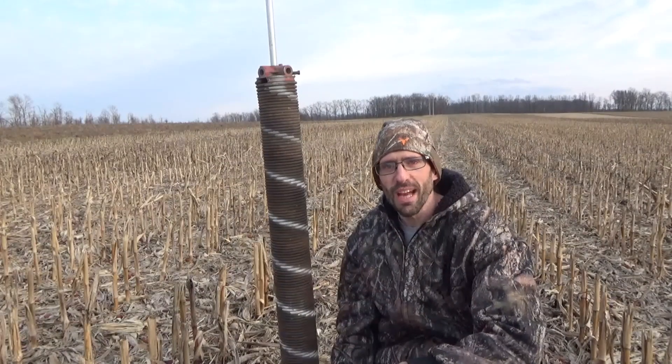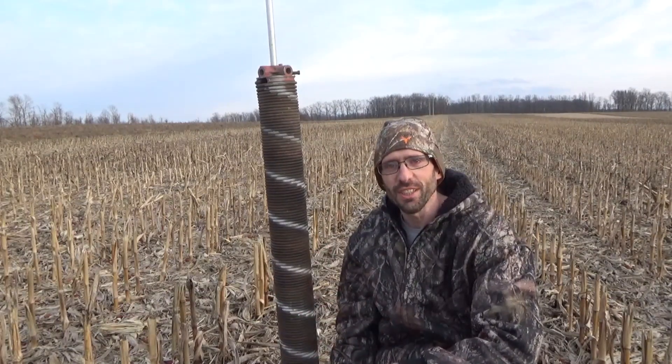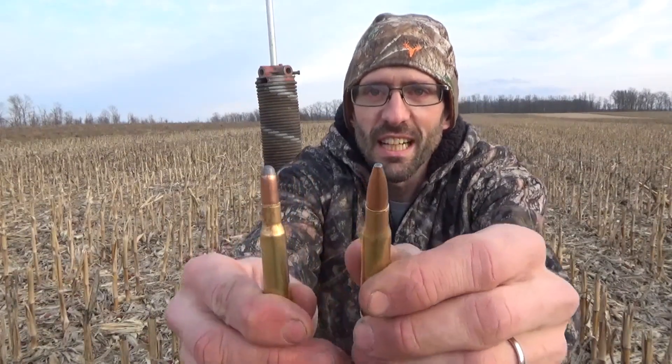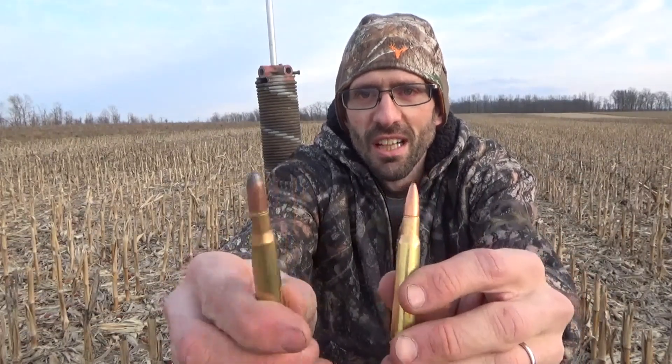What's up everybody and welcome back to Bullet Action Ballistics. Today I'm going to hit a garage door spring at 100 yards with a 30-06. I've got two different rounds I want to test: 150 grain and 180 grain, both in the Remington Core-Lok. The 180 grain has more of a round nose to it.